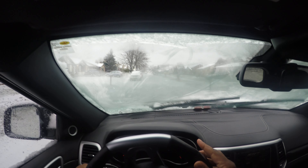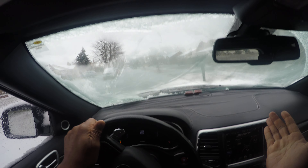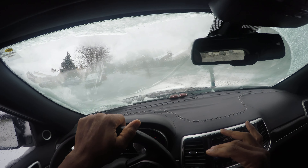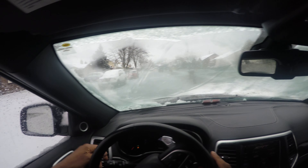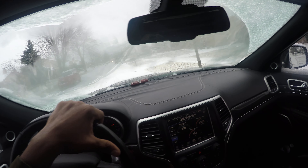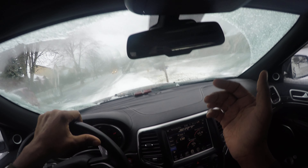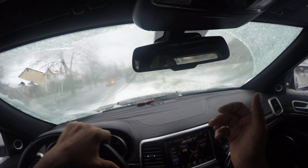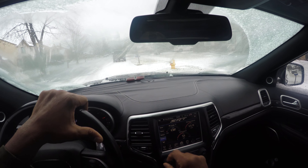I'm going to let the windows defrost. As you can see, they are defrosting and it does take some time — every vehicle is a little bit different. I want to show you actual driving conditions. You can see the window slowly defrosting. Even if you turn on your wipers, that's not really going to do any good. We're going to pull over here and be safe and let the vehicle warm up a little bit more. Take a few minutes to let your vehicle warm up.